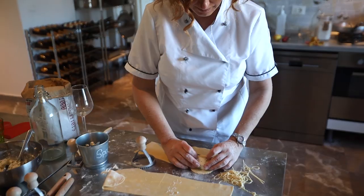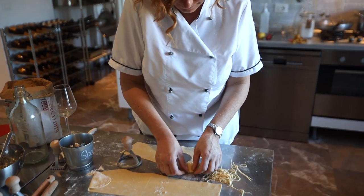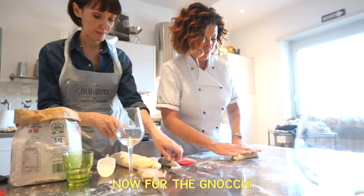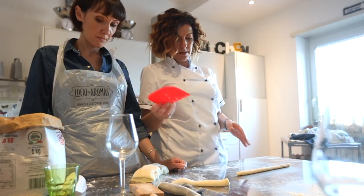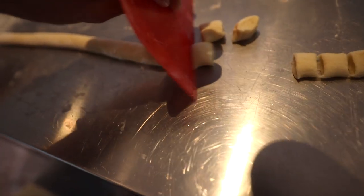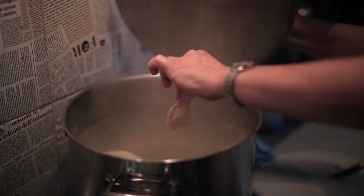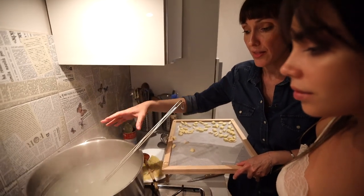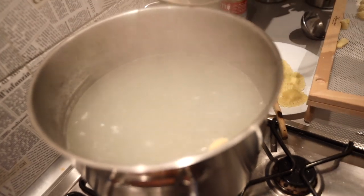Take a nice spoonful, then you fold it over — voila! We're going to roll it out, then with this you make little pillows. Little soft pillows of deliciousness. You throw them in the water, and they go down. They will gradually start floating, and when they float it means that they're cooked.